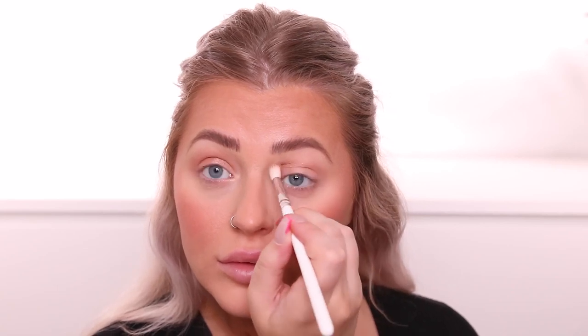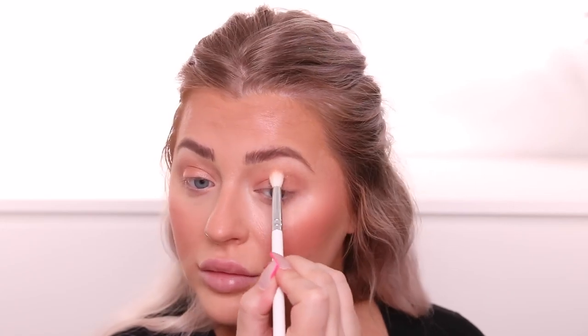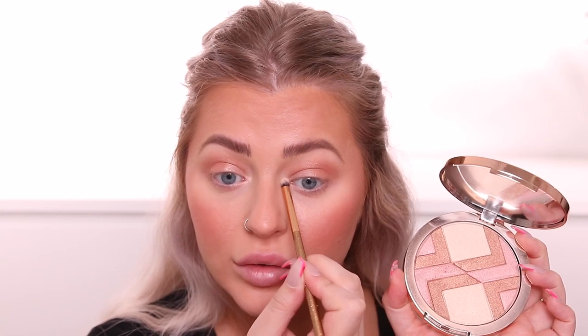For eyeshadow, she uses those Becca letters which are basically a shimmery highlight bronzer, so I'm going in with a shimmery shade. She does a wash over the entire crease and lid — so interesting because we've always heard not to use a shimmer in the crease — and then takes a little highlight and puts it in the inner corner.